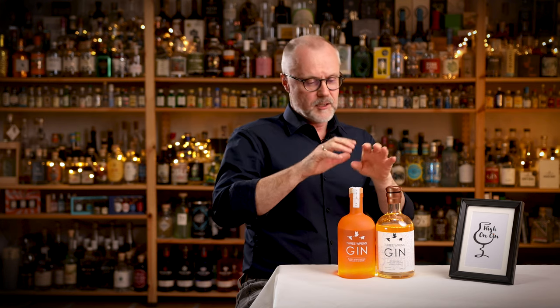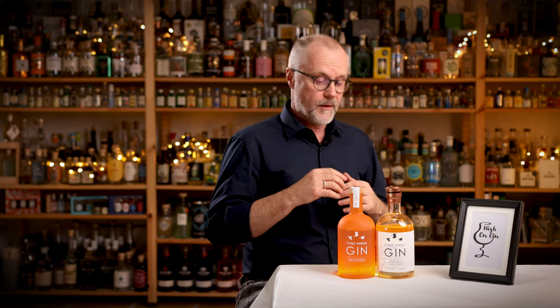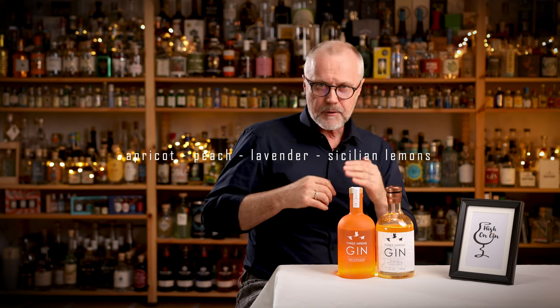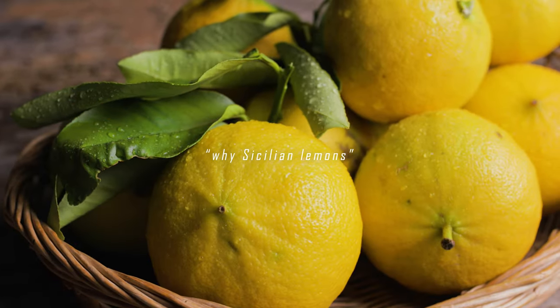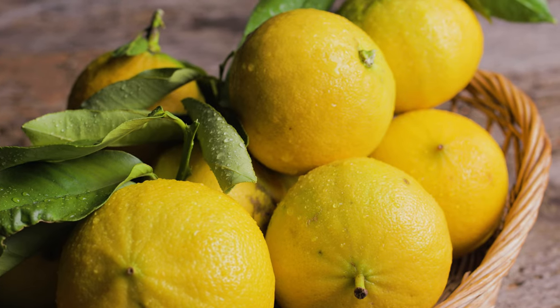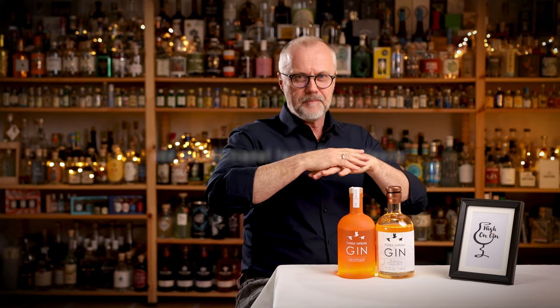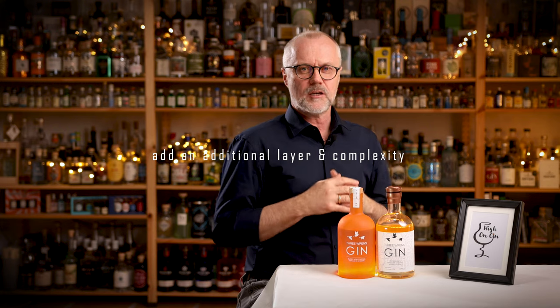The gin itself that is put in the barrel is made of 18 different botanicals. I don't know them all, but I know there is of course juniper, and then angelica, but also apricot, peach, lavender, and Sicilian lemons. If you think, why Sicilian lemons — is that just for show? These lemons are actually known for having much more fragrance, much more juice, and at the same time much less acidity. So he builds on the famous flavors of the Sauternes with the peaches and the apricot, but managed to add a new layer and add complexity to it.